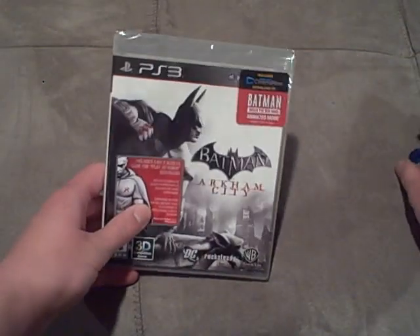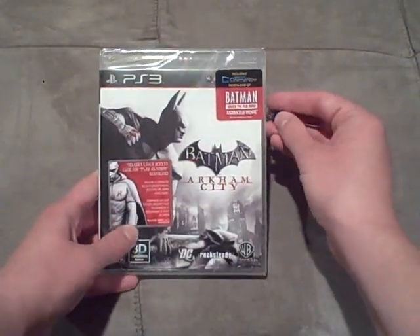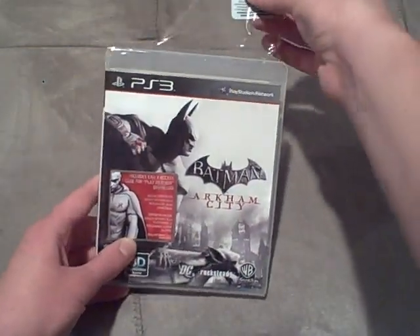Now, let's open this, guys, because I just want to play this already, to be perfectly honest with you. I just want to open this and play it, because I seriously cannot wait.